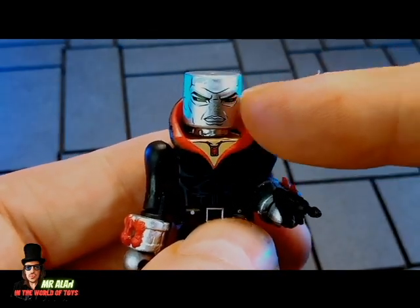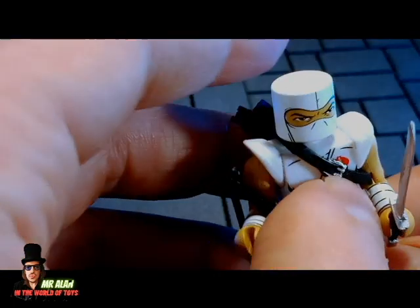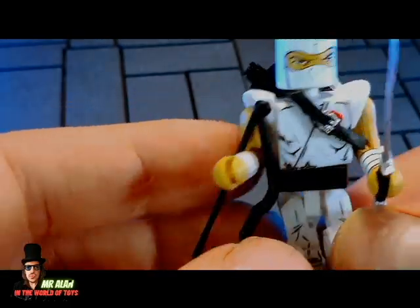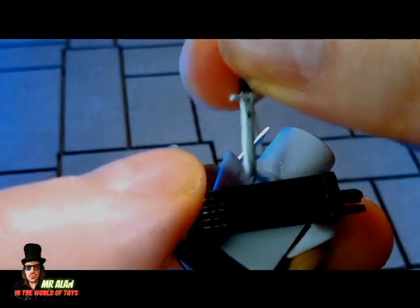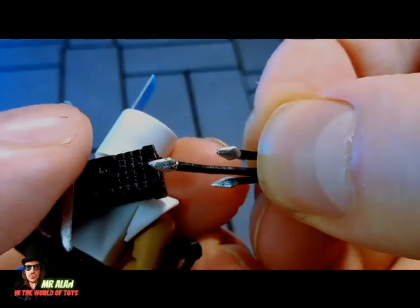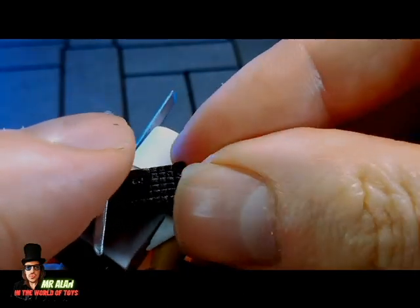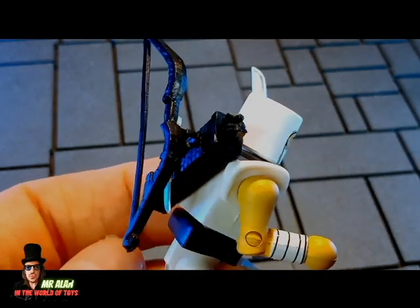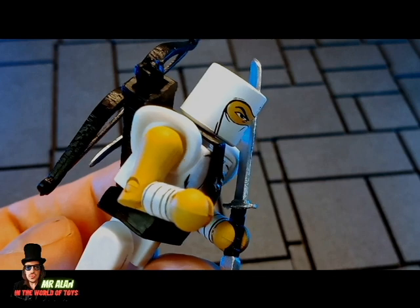Last but not least is Storm Shadow. He comes with many weapons: a bow, a katana, and a knife — all removable. He also has three arrows that you can store in the quiver. You can also attach the bow to his back. All the figures come with a round display base.